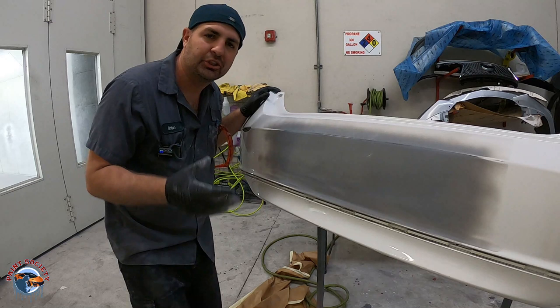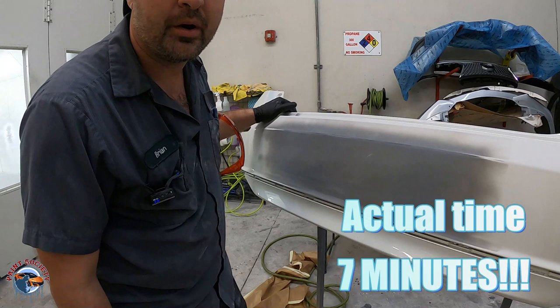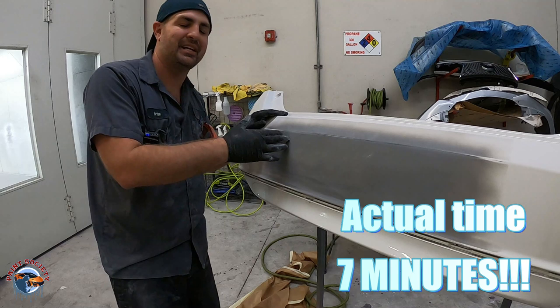Can you believe that? We went from body filler to ready to paint in just about 10 minutes, a little bit more time on the rest of the stuff. But guys, I really hope you can see how this can help you out. So let's talk about some quick tips before we end this video.